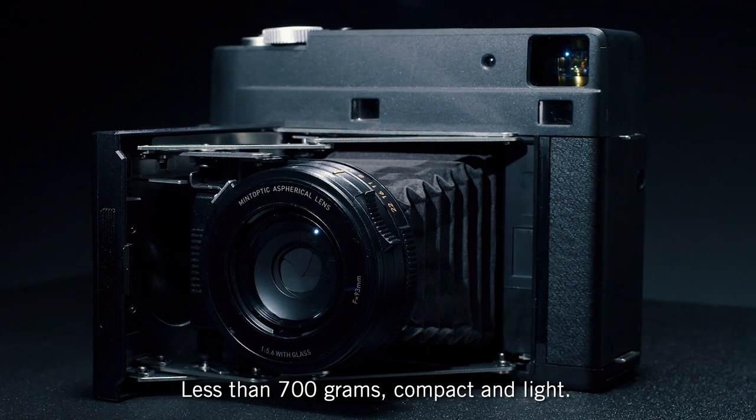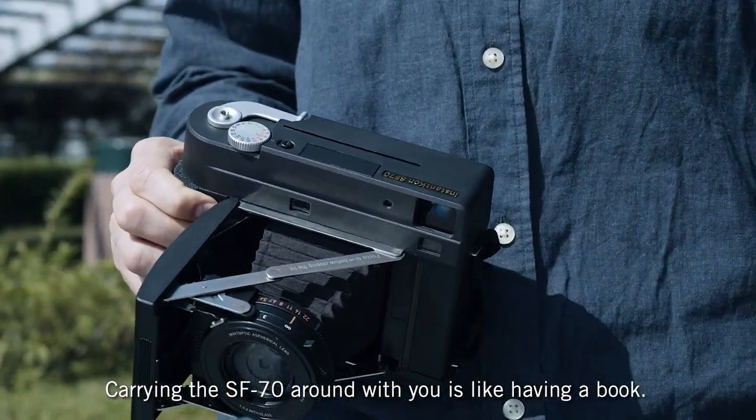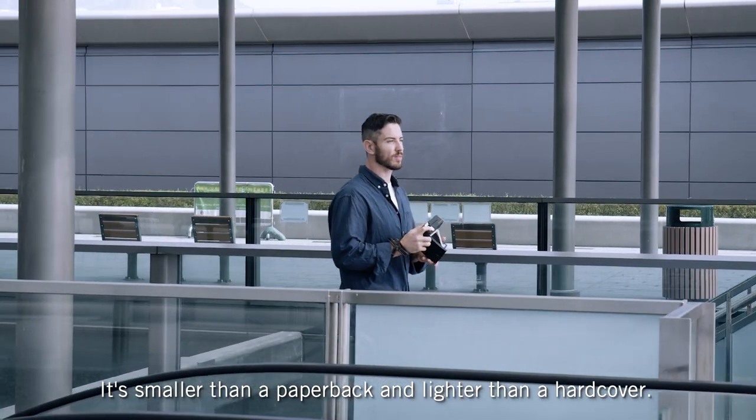Less than 700 grams, compact and light — carrying the SF70 around with you is like having a book. It's smaller than a paperback and lighter than a hardcover.